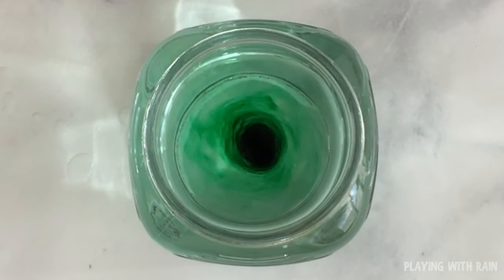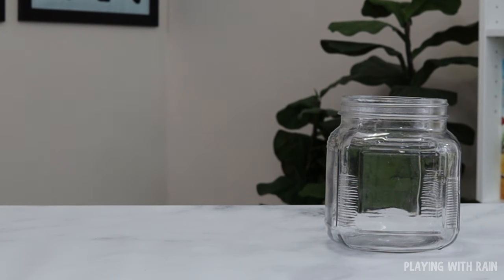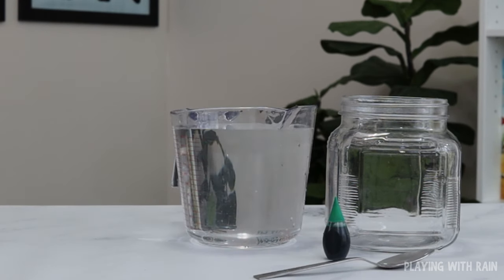Today I'm sharing a really easy way to learn about hurricanes from the safety of your home. All you need is a clear glass jar, food coloring, a spoon, and some water.